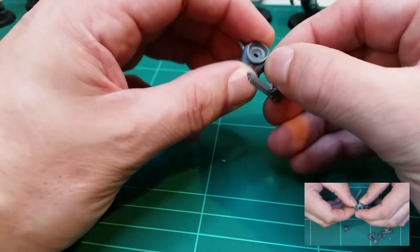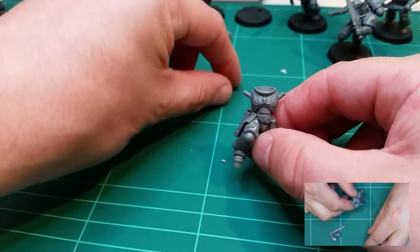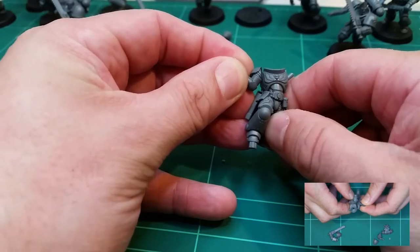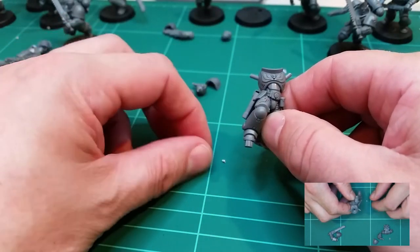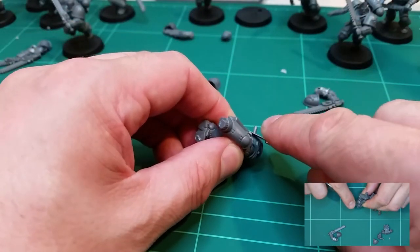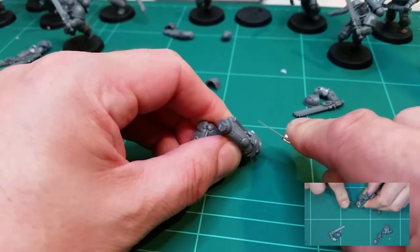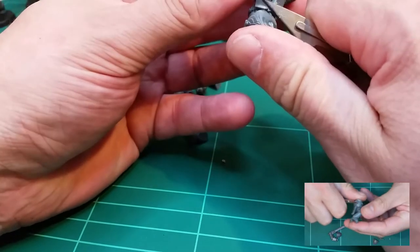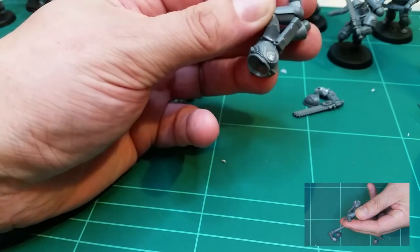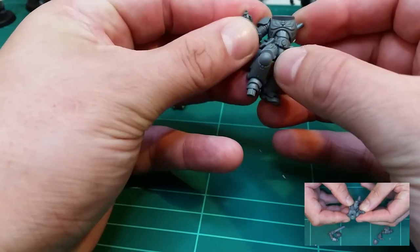For now I'm going to gently take that off and put it to one side. I want to put this replacement arm onto this side rather than using the bolt pistol arm it would normally have, so I need to trim this stalk off. Using my knife, I carefully cut through it — you never want to force your knife too much in case it goes flying and you hurt yourself. Just gently cut that off and smooth it flat so the arm will now sit in place.